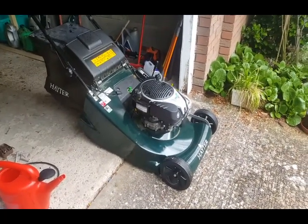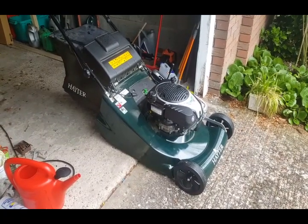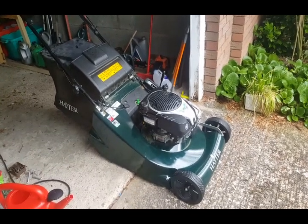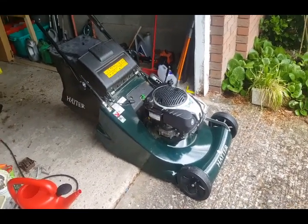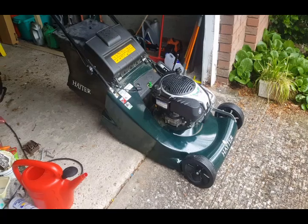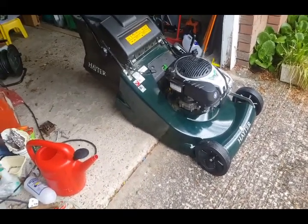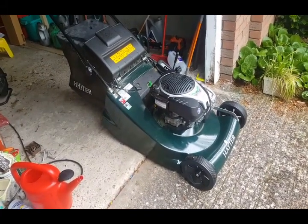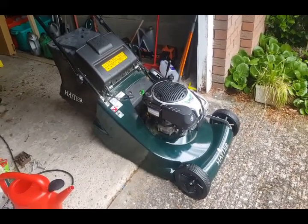This one does not come with a blade brake clutch, BBC as Hayter call it - where you can keep the engine running but the blades stop. It's handy if you've got a lot of places to take it to on tarmac before you get to your cutting area, or if you've got a lot of grass to empty and you don't want to keep stopping and starting the mower every time. I've not gone for that option - I went for the electric start. At the moment Hayter don't do that option with the electric start, but you never know, they might do in future.